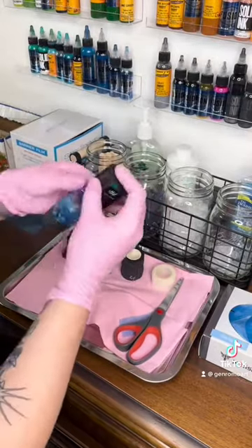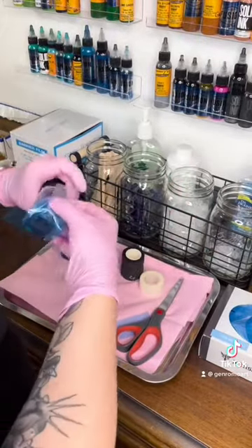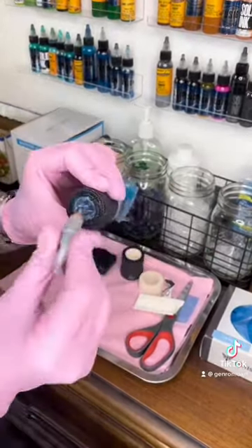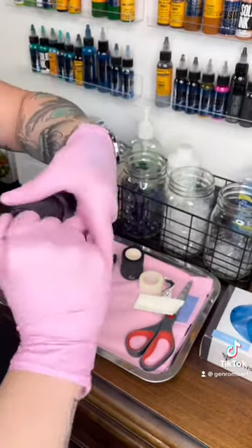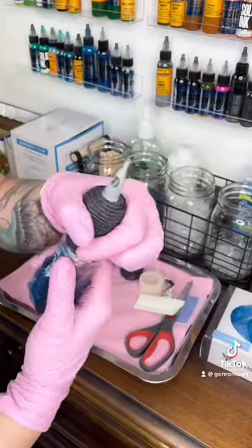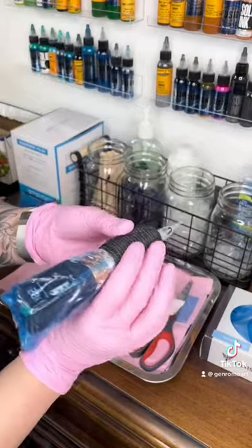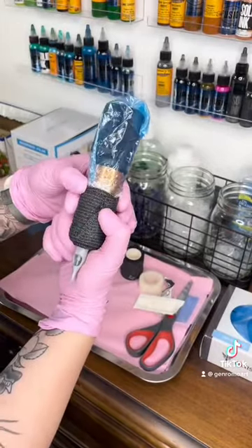Now it's time to put in my battery pack, tape that down, and keep it all secure. And then finally, put a cartridge in there. Because of that barrier film, see how it's completely sealed all the way around? It is not touching your aluminum grip — it is completely secure, completely sealed, and you're ready to go.